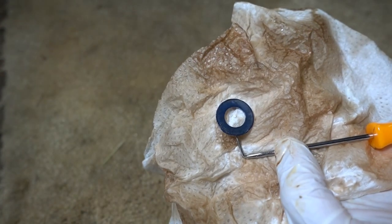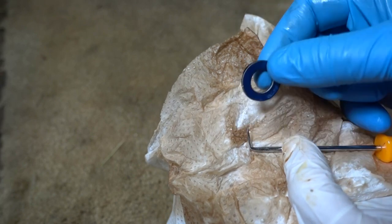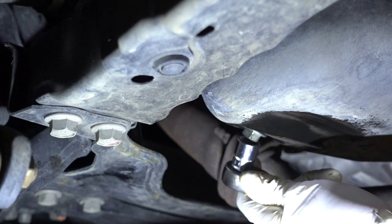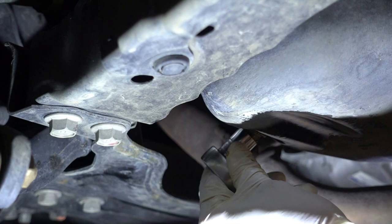I had to get a pick underneath that washer to get it off the oil pan — you might have the same trouble, but these are not reusable. Tighten the drain plug to 30 foot-pounds, and don't forget that new crush washer.